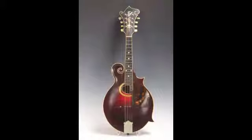This F4 mandolin will be up for auction at Robert Slowinski Auctioneers on July 13th.